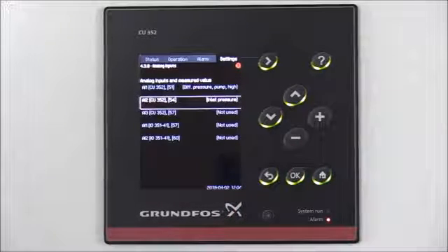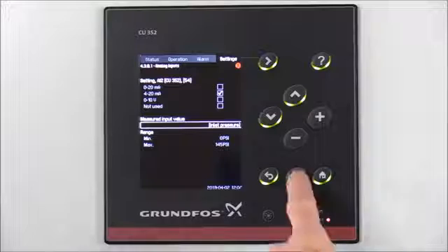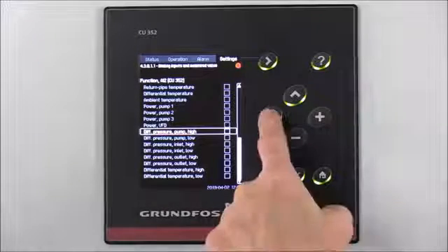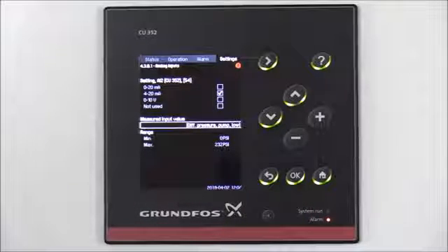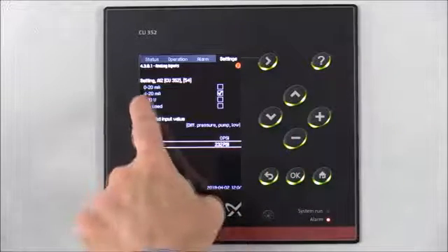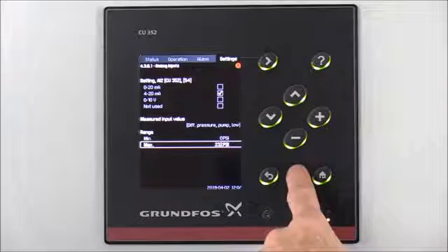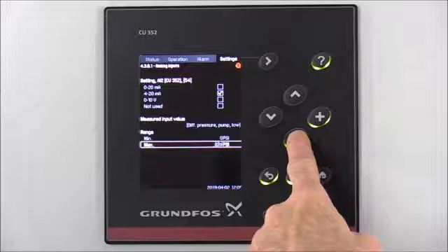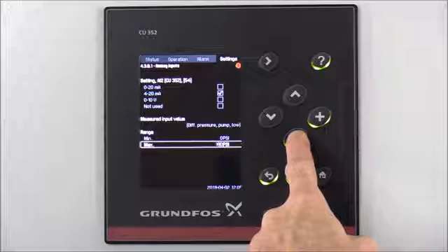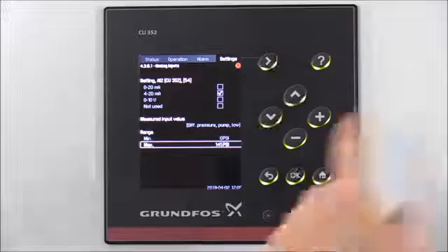Then we'll go down to Analog Input 2 and press OK to select that option. Hit the up arrow to Measured Input Value and press OK. We want to arrow down and change that to Differential Pressure Pump Low. We'll press OK to select that, then hit the back arrow. Again, we want to make sure our range is correct — set up using a 4-20 milliamp — and change our max to 145 psi for the sensor on our system. Press OK to change those options, then hit the minus symbol until we get down to 145 psi, and press OK to select that option.